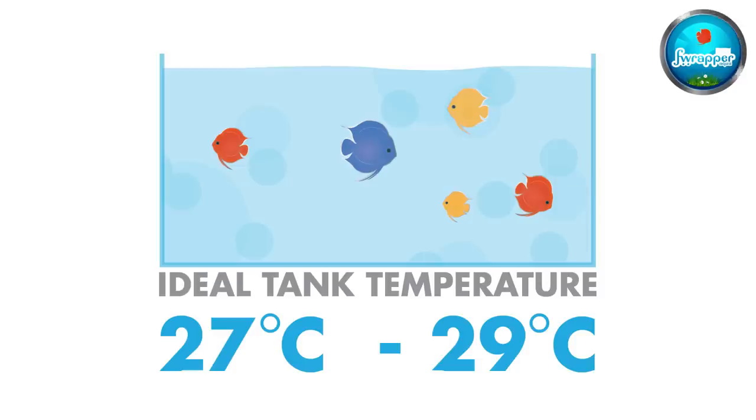Heater: depending on where you are from, tank temperature for discus should be between 27 to 29 degrees Celsius. It's a slightly warm water fish. A heater is a must depending on your location.